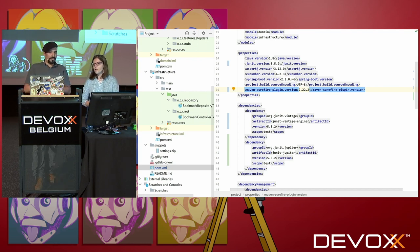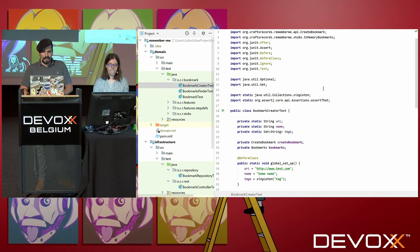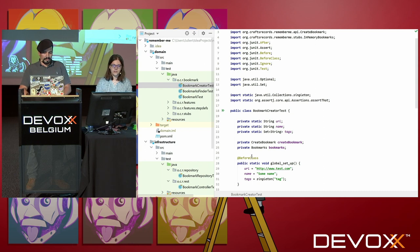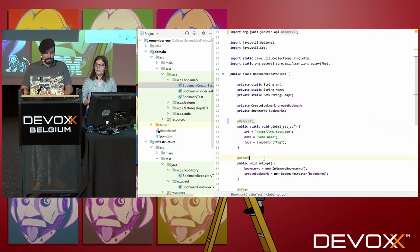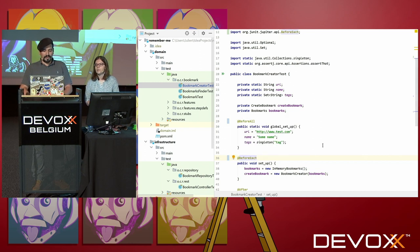Now we can migrate a test to JUnit 5. You're all set to migrate your project. So let's start with this one. The first thing you have to do is to change the lifecycle annotations. @BeforeClass was a bit technical, so they changed it to @BeforeAll. You have a @Before, so now it becomes @BeforeEach. That's more explicit.